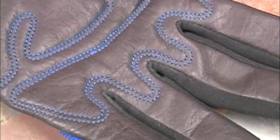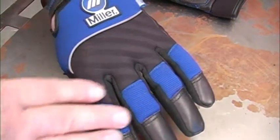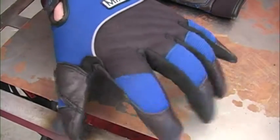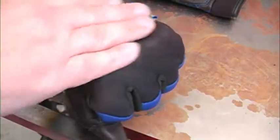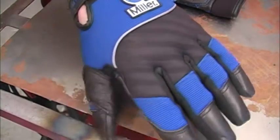We'll get back to this stitching pattern a little bit later. The breathable fabric and spandex panels on the back of the glove make them very comfortable when you make a fist or grasp a tool. That fabric also lets the gloves breathe so they're much more comfortable to wear.